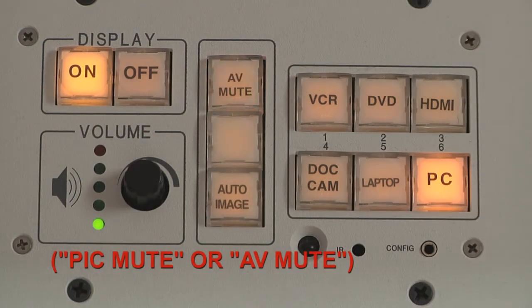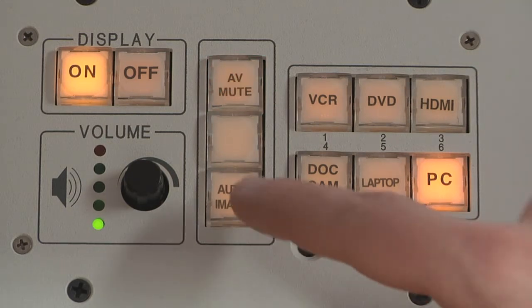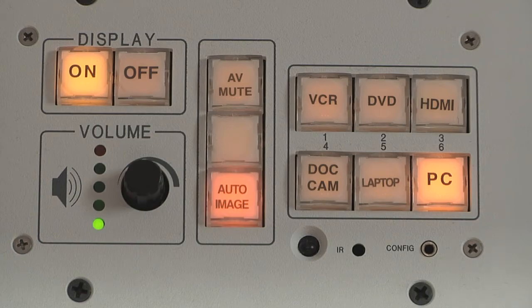If the source image is not displaying correctly on the projection screen, push Auto Image and the projector should adjust itself after a few seconds.